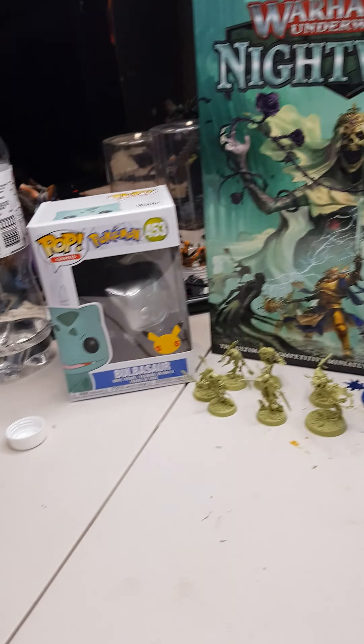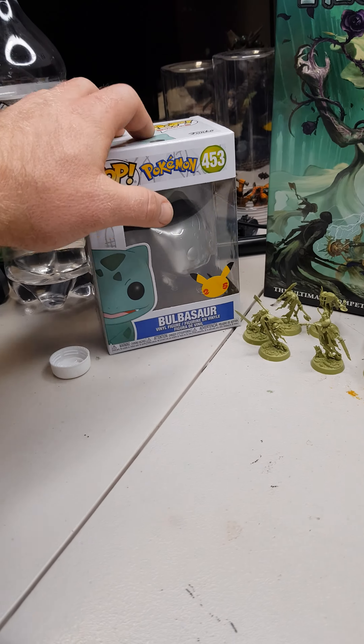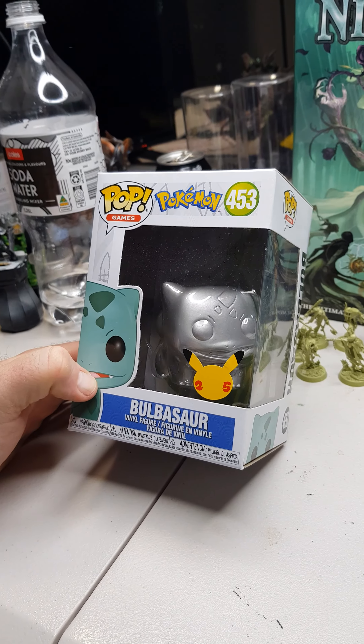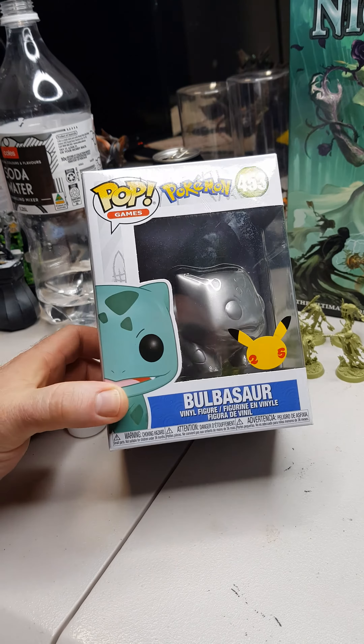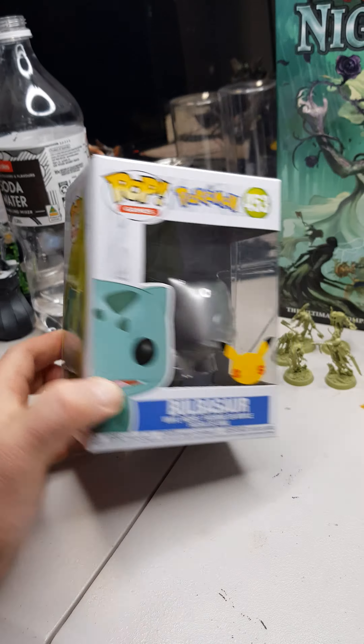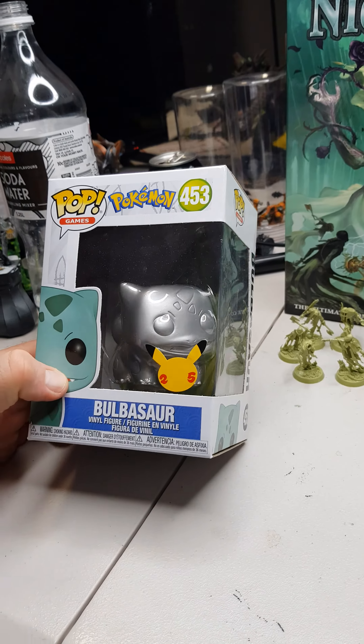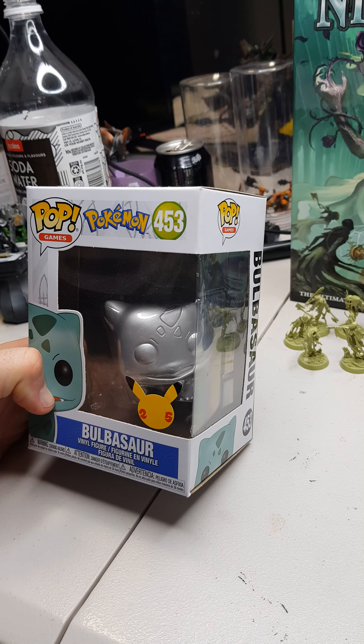I do love my undead minis and vampires and such. Or one of my daughters got me this silver Bulbasaur, so we could paint this guy up — that could be kind of cool. I'll decide and hopefully paint some stuff tomorrow.